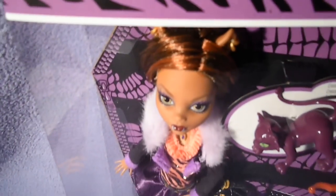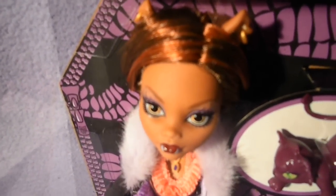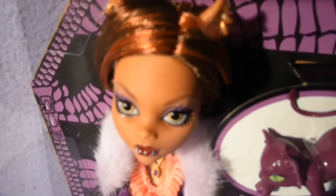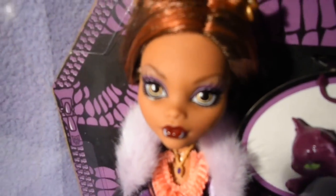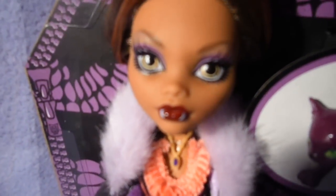She has 4 golden piercings. Very dark brown hair with caramel streaks. She has glittery purple eyeshadow, yellow eyes, her fangs, and dark red lips.